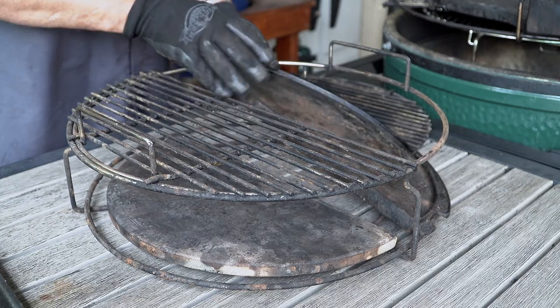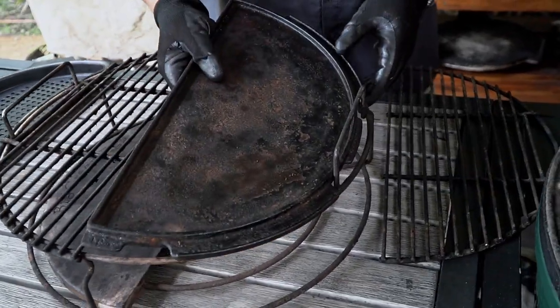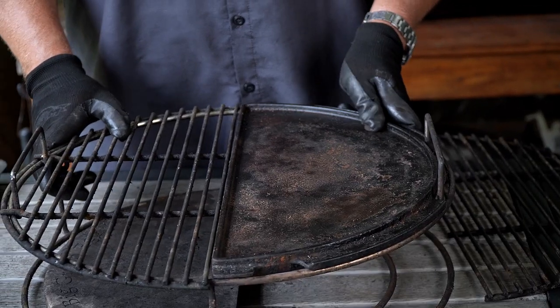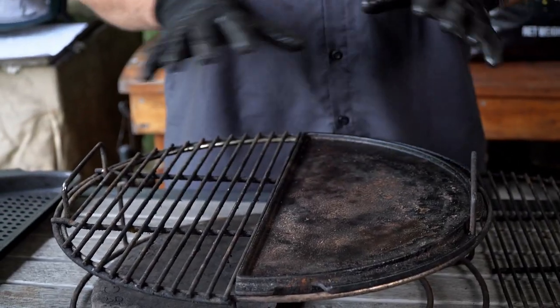If you don't want quite so much heat with it, it fits right onto the top level as well. The beauty of the expander system is that all of these half-moons will fit on the bottom rack and the top rack. This is a really nice accessory to have — works very well for searing, cooking vegetables, especially peppers and onions.